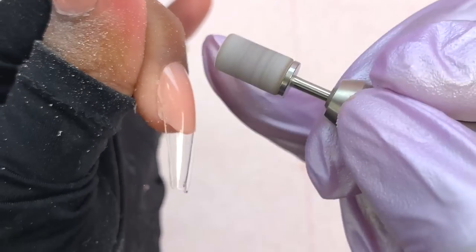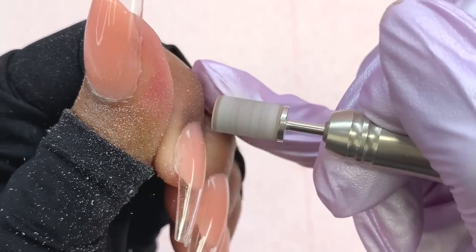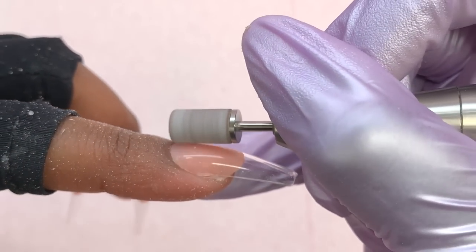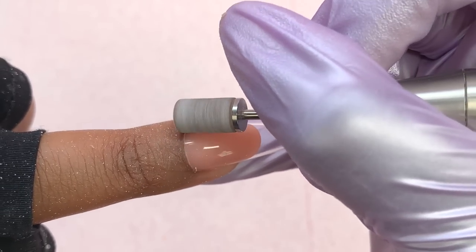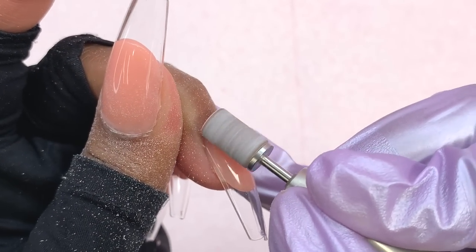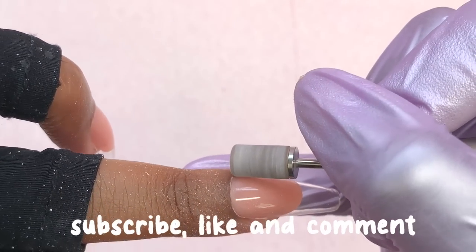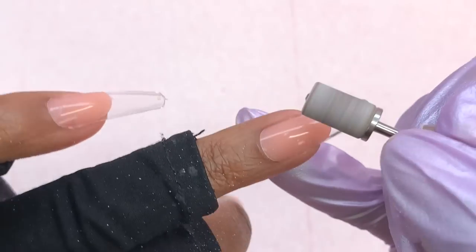I didn't notice this while applying, but once I went to file I noticed my index nail was a little off size — I guess I didn't size up enough or used a little too much product, because my natural nail was showing slightly on the side. If you don't want that look, just make sure you don't use too much product or size up so you can use a little more product. Let me know if you're enjoying today's video so far — go ahead and hit that like button. Most of my viewers aren't subscribed, so if you haven't subscribed yet, go ahead and hit that subscribe button.